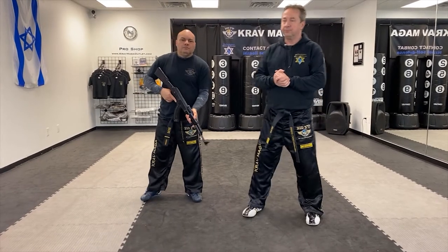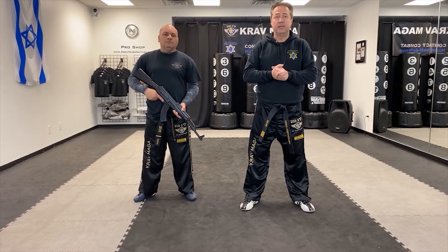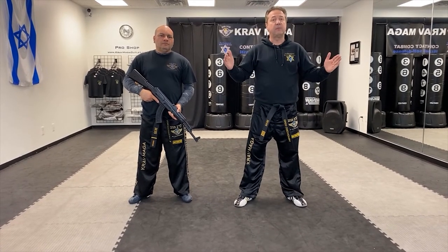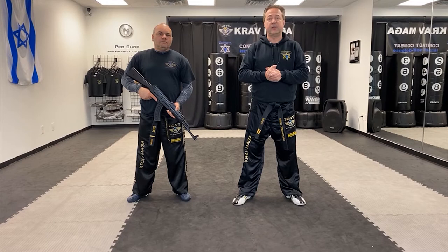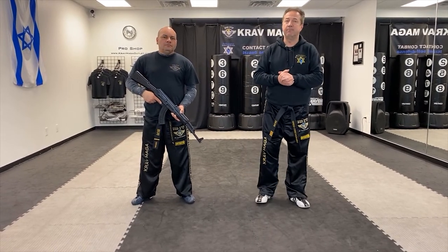That was defense against the rifle from the front. You don't need the rifle to learn this technique — you can get a stick about this long and try to exercise with the stick. Stay safe and we'll see you next time!